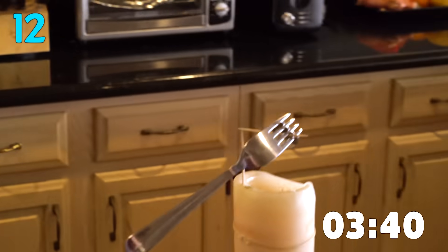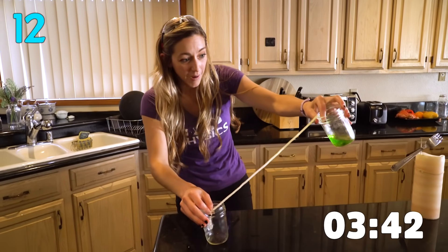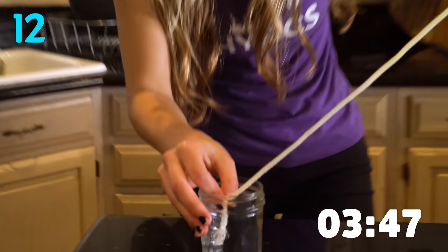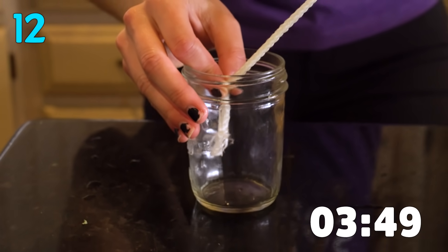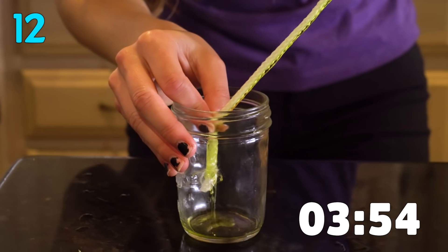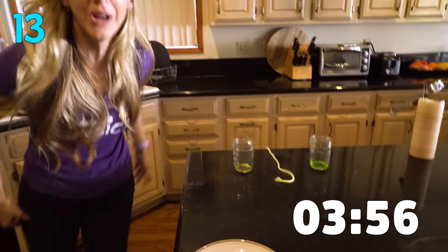The next challenge: I'm going to take this regular string and pour some water with food coloring in it from this cup, using the properties of surface tension, down the string all the way to the other cup. I don't have time to do the entire cup though — you get the point. It's super cool.